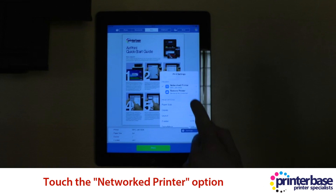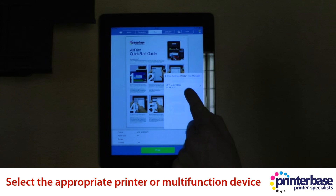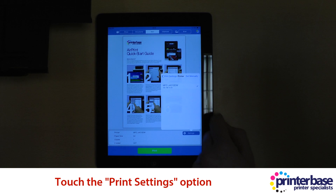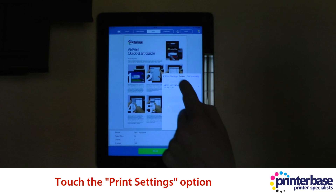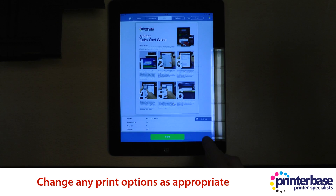Now you need to select Networked Printer and select the machine you wish to print to. Double check that the print settings are all correct. If you're happy, just press Print.